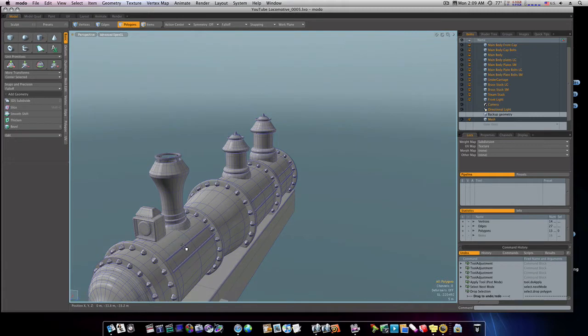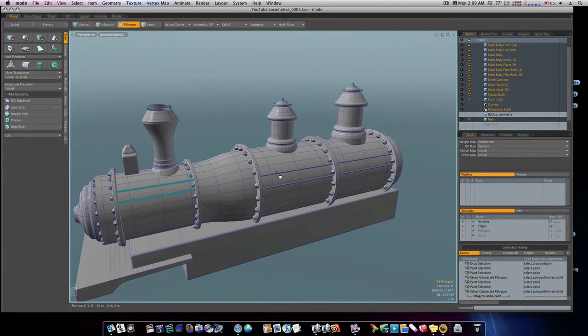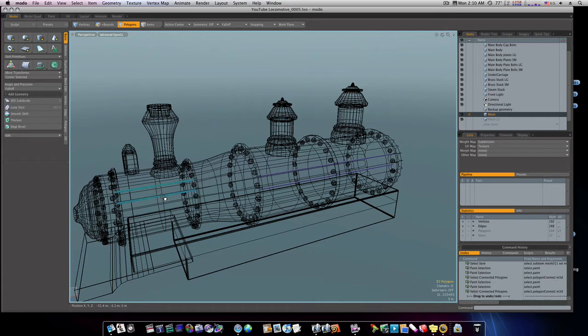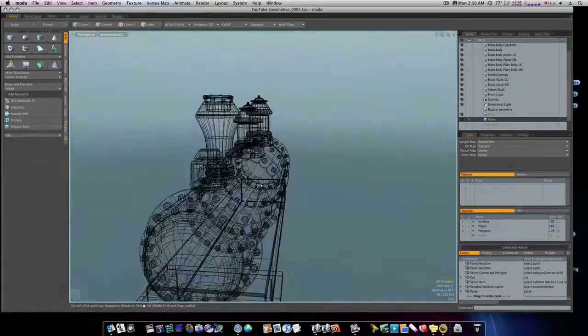So now all there is left to do is make these on both sides. The first thing I'm going to do is select them all. Let's get a new mesh and go back to our pops. I'm going to select them, cut them out, label this mesh 'Pops,' and paste them in there — just so I can keep things straight.